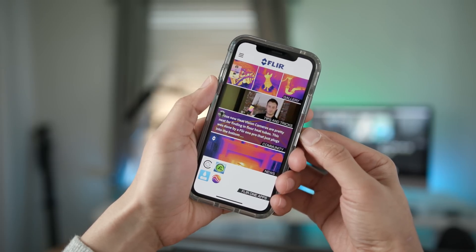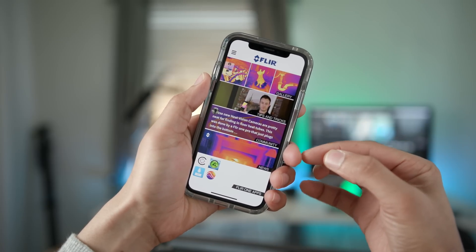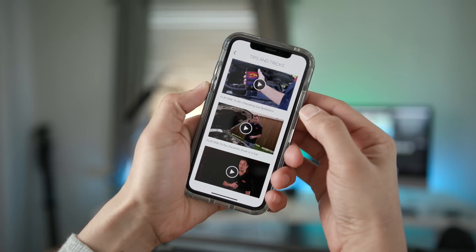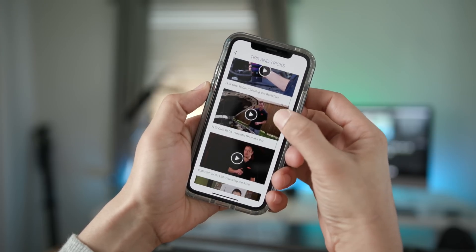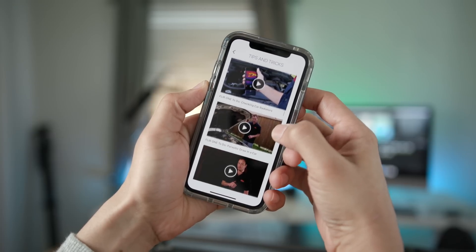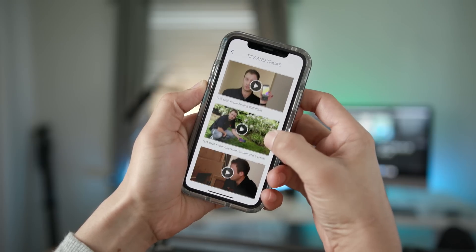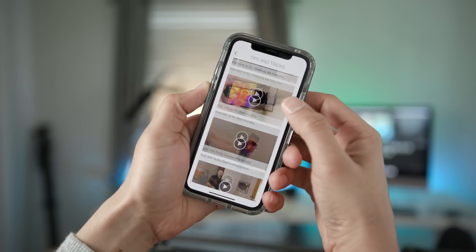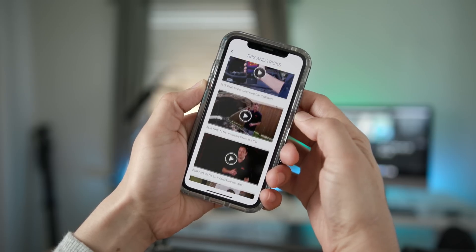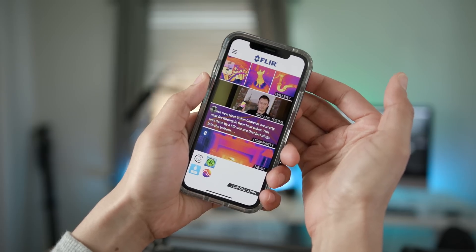It's just a matter of launching the FLIR One app, which is available for free on the App Store. At the top you have some of your photos, tips, news information, and other resources for FLIR One users. I particularly like the handy tips that give you ideas as to different ways you can use your FLIR One Pro — all the ways a homeowner can use this device to maintain their home, troubleshoot issues, or identify potential issues. And that's all on top of some of the potential creative ways that you can use the FLIR One Pro.